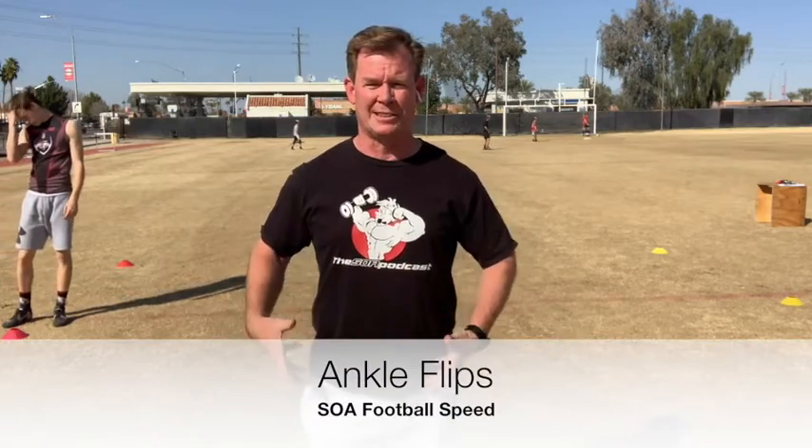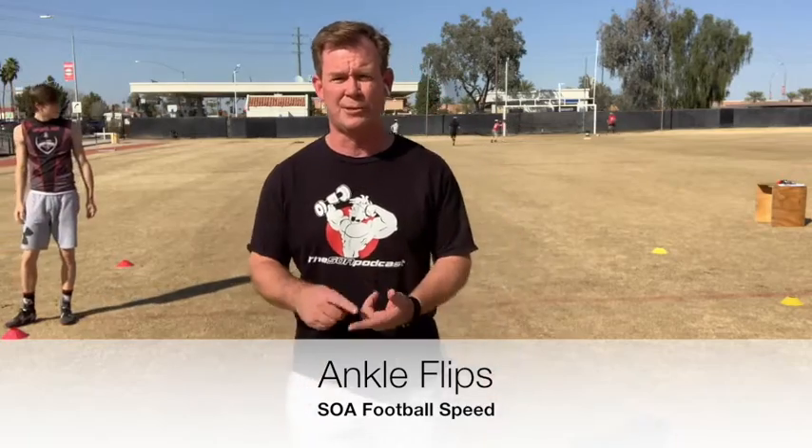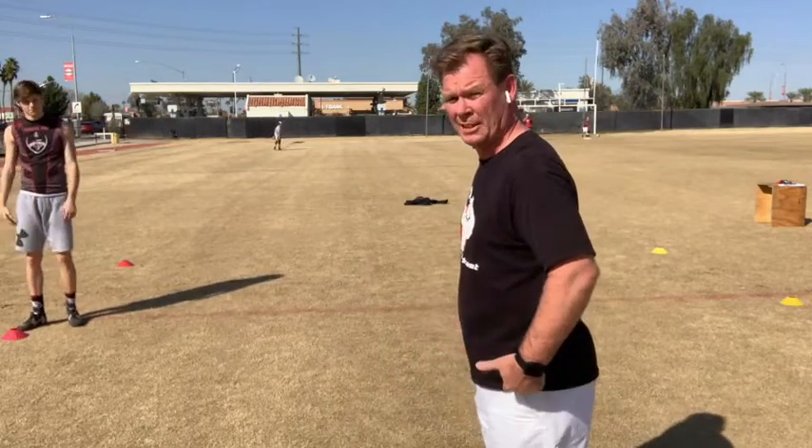All right, ankle flips now. We've got the hips ready, the muscles are fired off, everything's ready to go. We're driving into the run — let's finish off making sure the ankles are prepared for the power and the quicker change of direction. So we're going to do ankle flips now. I want to focus on keeping his body centered.